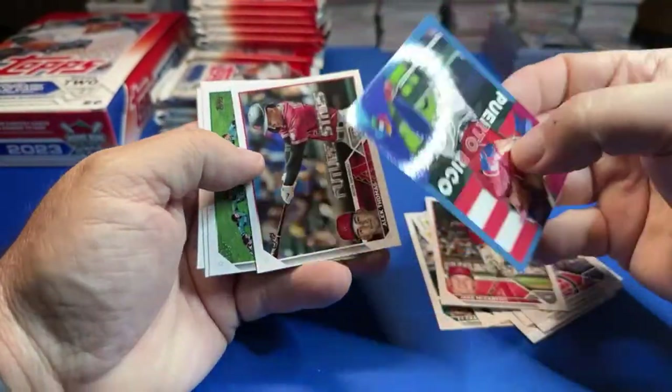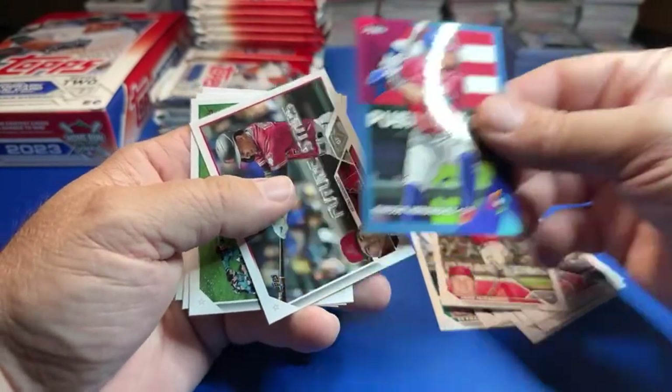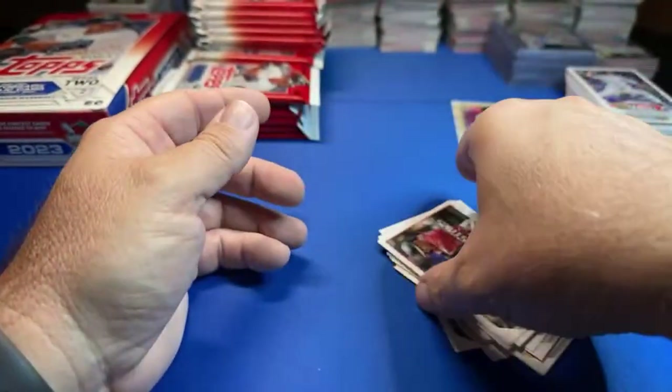Here is a blue — Enrique Hernandez — that's a blue parallel.